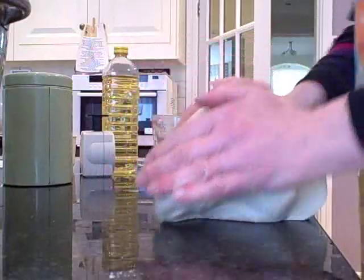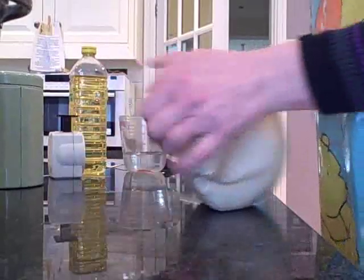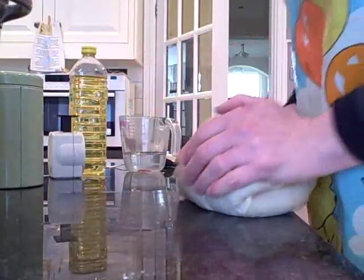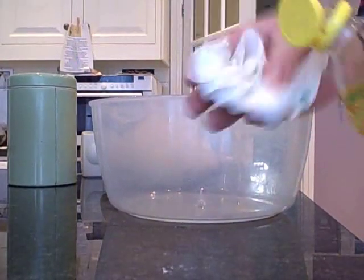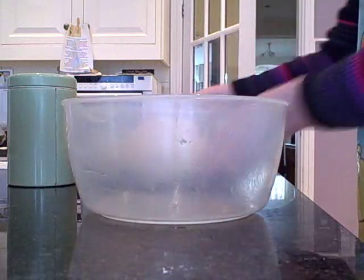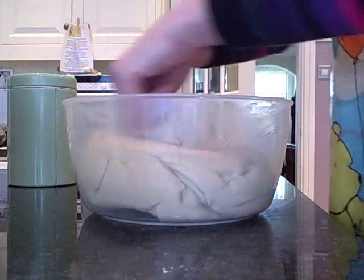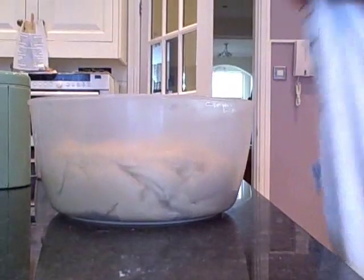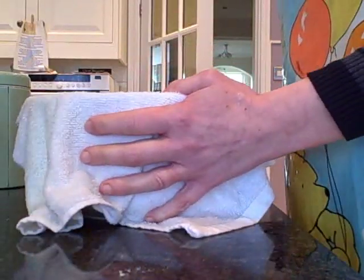You need to knead the dough in the mixer or by hand for approximately ten minutes. It's always a good idea to take your rings off when you do this — put them in a safe place. Then we oil a bowl with a little bit of kitchen roll, pop your challah in, turn it over so it's coated with oil, and cover with a damp tea towel.